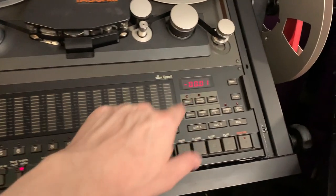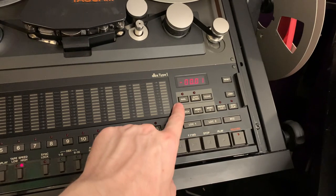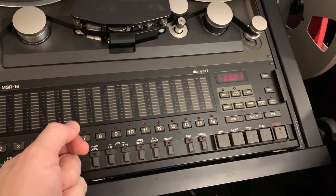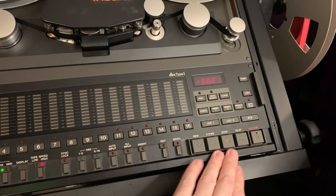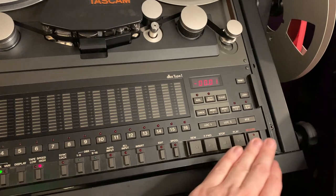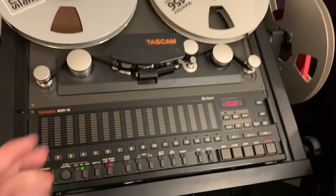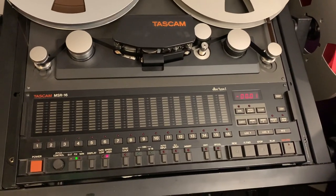You've also got a rehearsal feature. If you're going to do a drop-in and record just a certain part, you can run a rehearsal before you actually commit to recording. This is important because when you're recording to tape, there's no undo — so you have to get it right the first time.